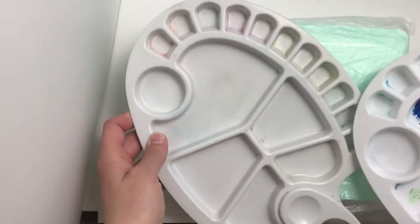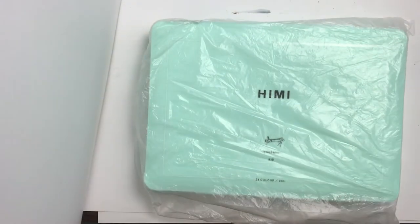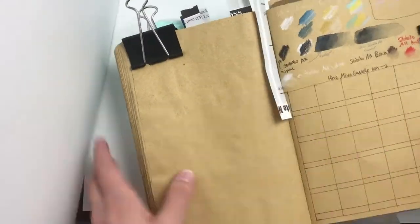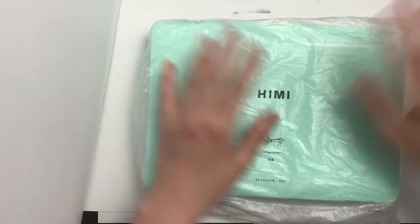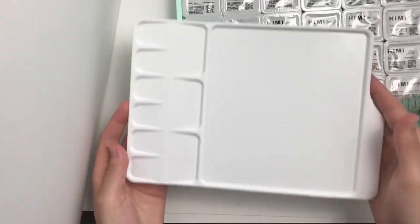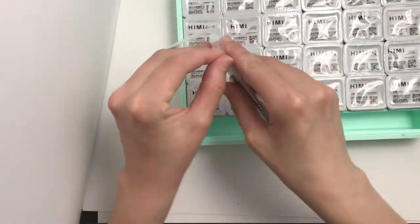Hello! In this video I'm going to finally open and use my Himimiya gouache that I waited to get for many years until it finally came on sale for a reasonable price. This is the 24 set that comes with brushes and a white mixing palette. I have prepared two dollar store palettes so I can take out some of the gouache once I open each cup.